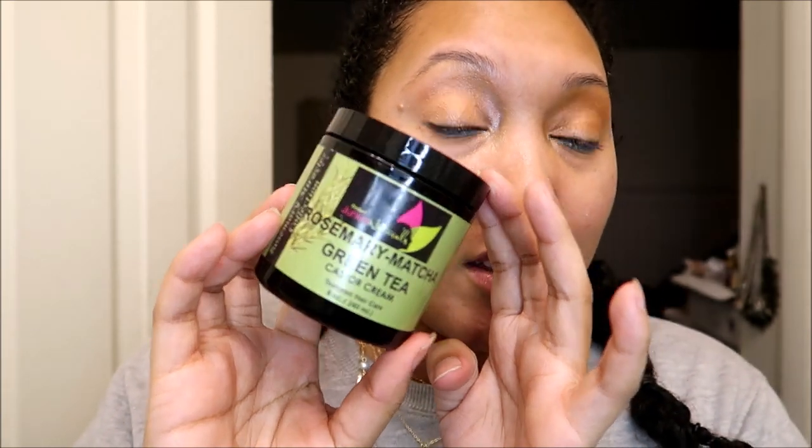You can use my code to save some extra money. At the time I'm filming this, the Hibiscus and Fenugreek Leave-In Conditioner is still in stock — it was sold out previously but came back. The Rosemary Matcha Green Tea Castor Cream is still in stock. But the Fenugreek and Burdock Root Ayurvedic Deep Conditioner is sold out right now. If any of these pique your interest and they happen to sell out, just check the website up until March 22nd. Thanks so much for watching — please give it a thumbs up, subscribe, and let me know if you have any plans to get anything from the sale. Take care, bye!